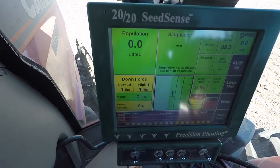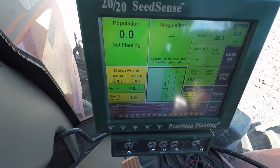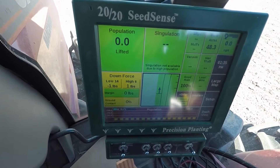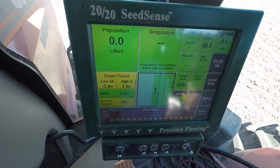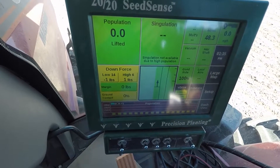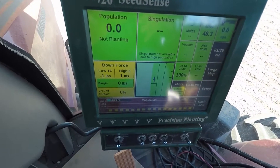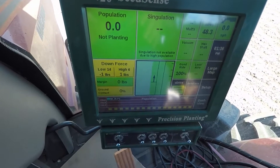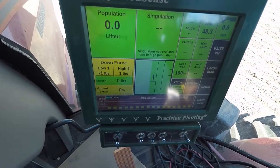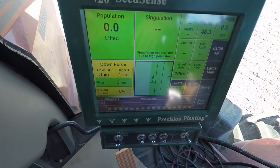With soybeans, this planter has the Case International seed sensors and seed tubes, and they sometimes get confused by dust and talc. In the future I hope to upgrade to something like Wave Vision that counts only seeds. When you get a lot of dust or talc going — especially with soybeans — it's a little off; it'll tell you it's planting, for example, 170,000, but it's not doing that. It's planting exactly what you programmed, but the sensors are just miscalculating because of the dust or talc.